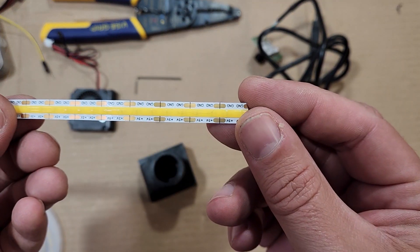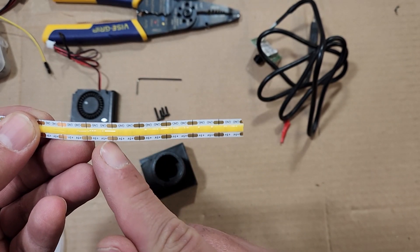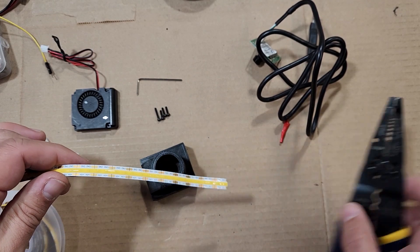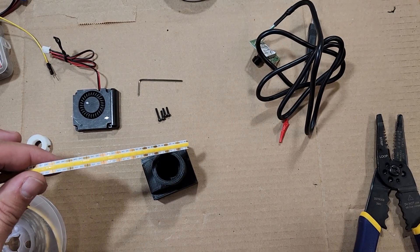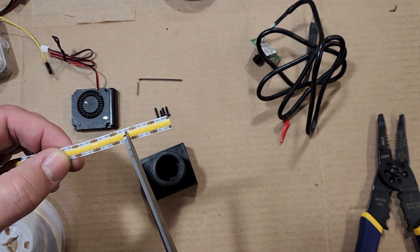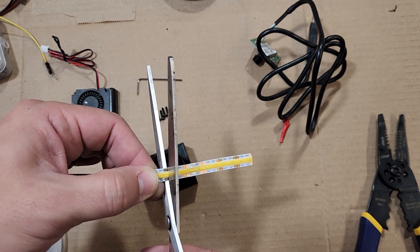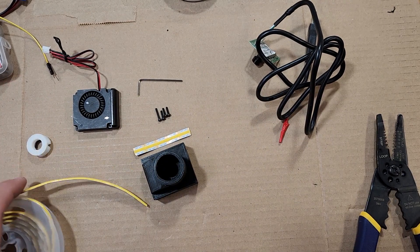We need to unroll our LED strip and take five segments off — this is the length we're going to need to wrap around the light diffuser. You need to use a tool that cuts a straight line; I will not use the clippers, instead I will use a pair of scissors. Cutting this line as straight as possible will help on the next step, where we're going to solder up some wiring.